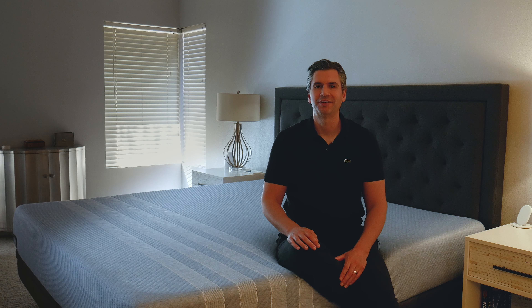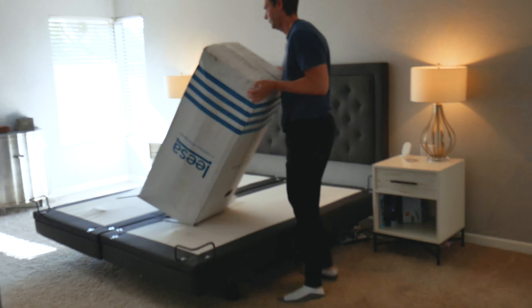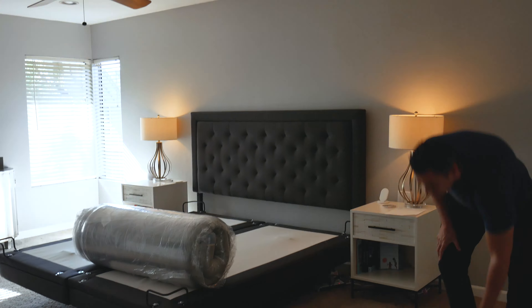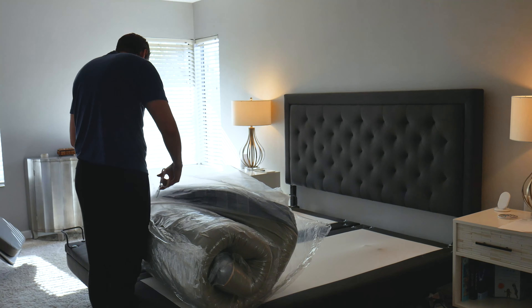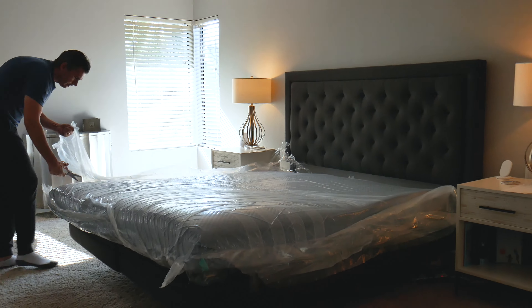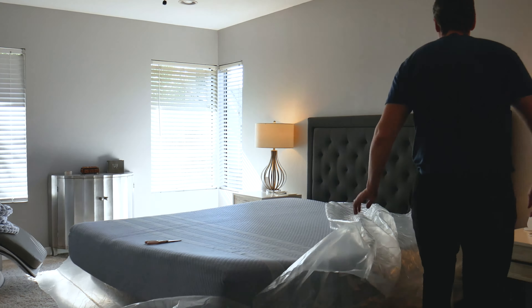Your Studio by Lisa mattress is going to come compressed in a box, just like all their other models. Setup is super easy — you just put it on your bed, cut it open, and you're ready to go. What surprised me about this one is it came to life extremely quickly, almost like a latex mattress. I was expecting it to take three or four hours to fully expand, but it actually expanded fully in about half an hour.